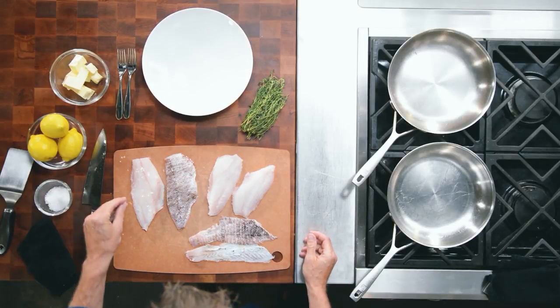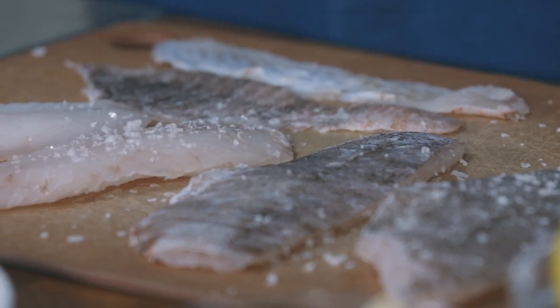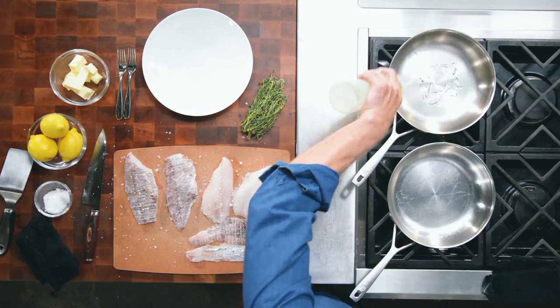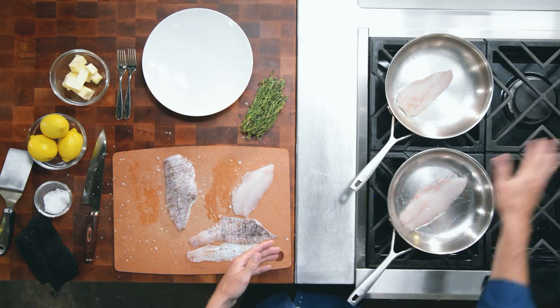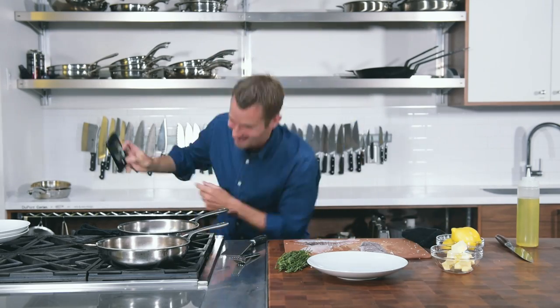We've got some lionfish here. We're gonna season it with a little bit of salt — we've got skin-on and skinless fillets. We have a hot pan with just a little bit of canola oil. We're gonna lay the fish into the pan away from ourselves so that we don't splatter, and now we'll let it sear away for a few minutes.